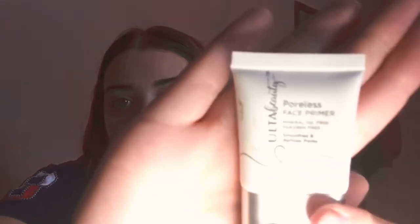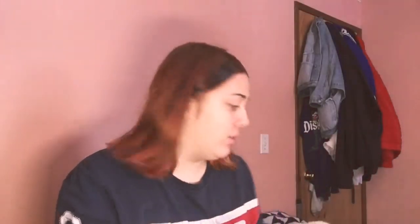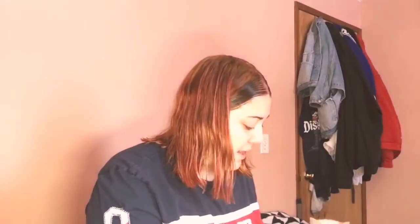If you like this look then keep watching. First I'm going to start off by using this Ulta face primer — it's called the Poreless Face Primer by Ulta. I buy minis of everything because makeup expires and I don't want to put lots of bacteria on my face, so I just rub it in my hands and I apply it.